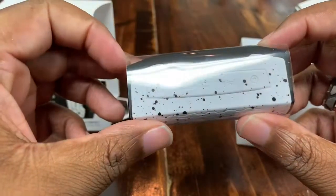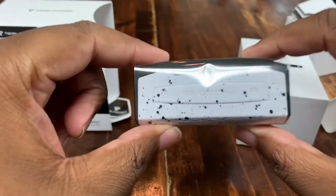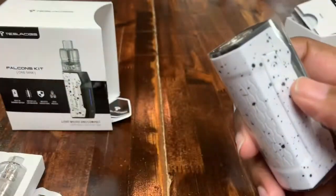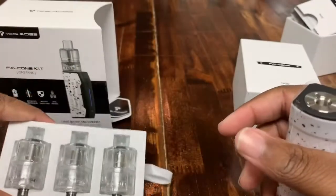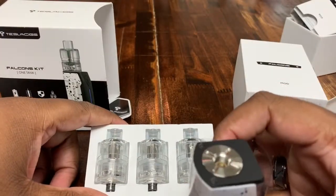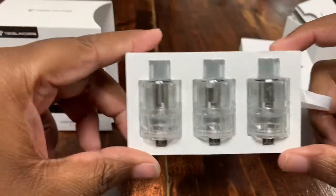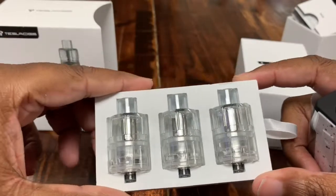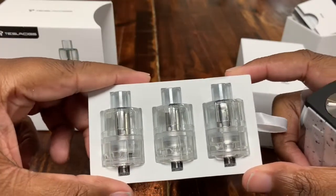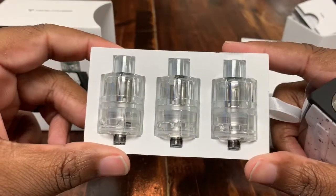That pretty much wraps up this video on the Tesla Falcon Kit One Tank. If you're into disposable tanks, it's awesome — come check it out. If you enjoyed this video, please give it a like, subscribe, and leave a comment. If you already have one, tell us how you like it or come into the shop. Happy Easter, guys — take it easy. Peace.